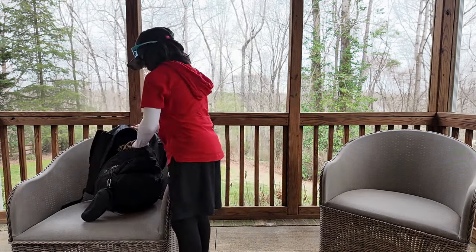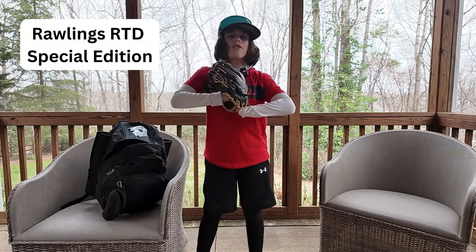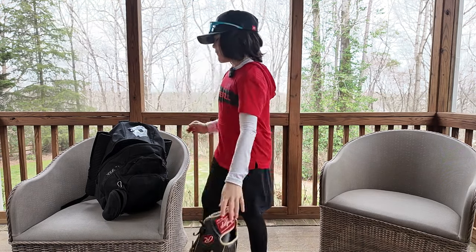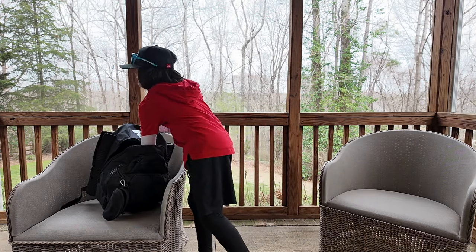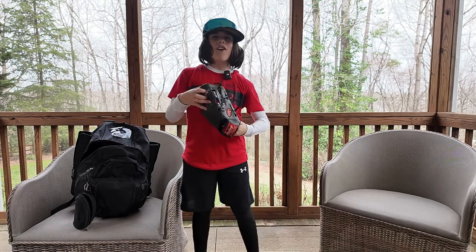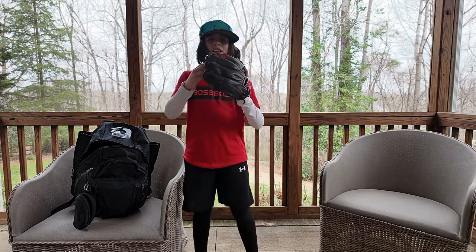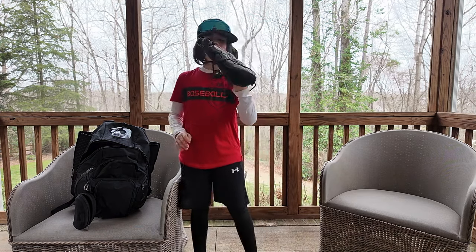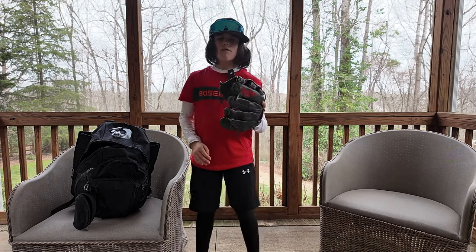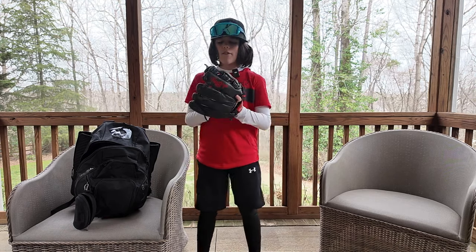Next up we have my Rawlings gamer glove. Really love this glove — love the thumb and index finger close. One of the best gloves you can get. And if one of the boys comes to the game saying he left his glove at home, you gotta have the OG Rawlings Select Pro Elite Corey Seager model. Again, thumb and index finger close. Really love this — it's a great glove in general.